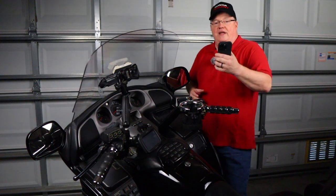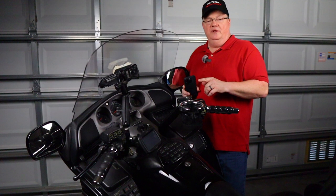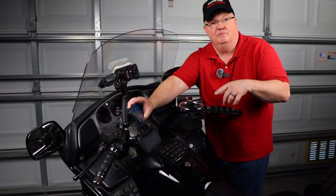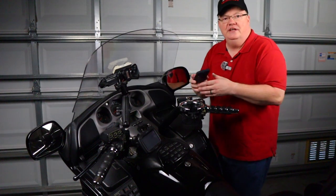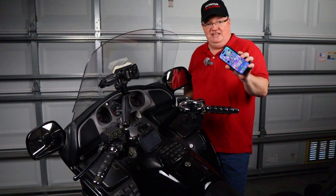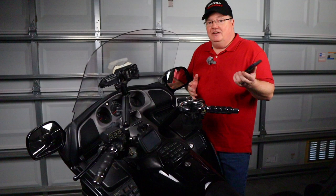So I switched over to the RAM system on the Goldwing as well. The Goldwing is significantly smoother — I wasn't worrying about the rattling. I had the lower mount right down here, which is great for taking calls, listening to music, or changing the music. But I was still getting not real good video on my old phone. I had an iPhone 6 and then an iPhone 11. Then I got the brand new iPhone 14 Pro. This takes tremendous video, and I didn't know if the image stabilization was going to be good enough, so I thought I'd try it.